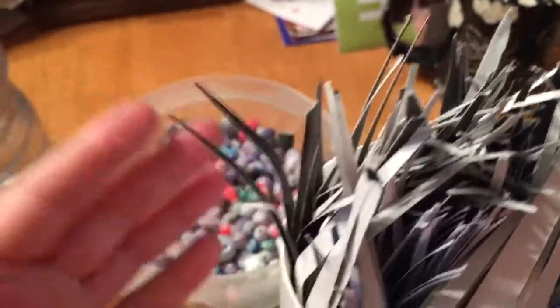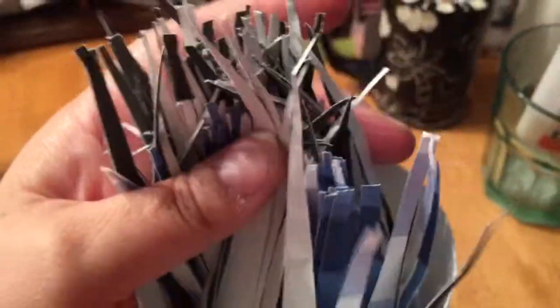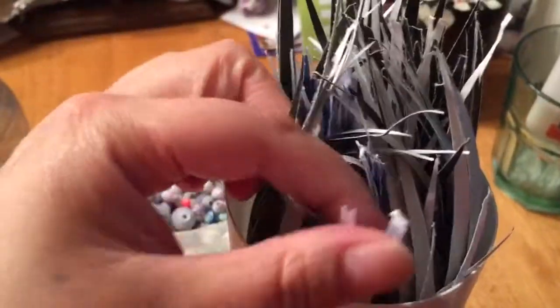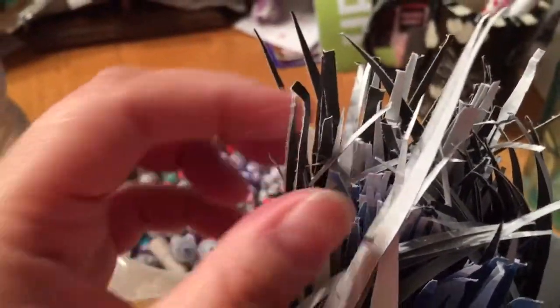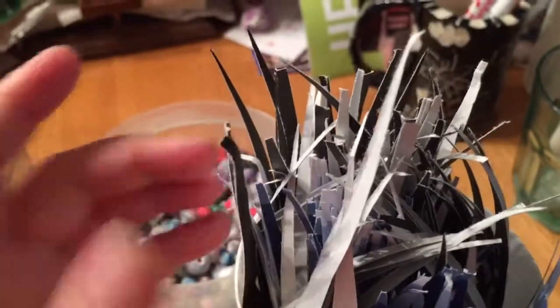Now, this was — I did a video, I would say, a good three or four weeks ago, where I showed a Bath and Body Works bag. That's what these blue and white ones are. And I had a Torrid bag — I think that's how you pronounce it, Torrid — and it was black.